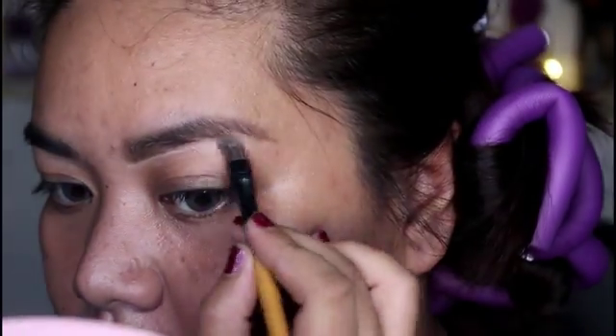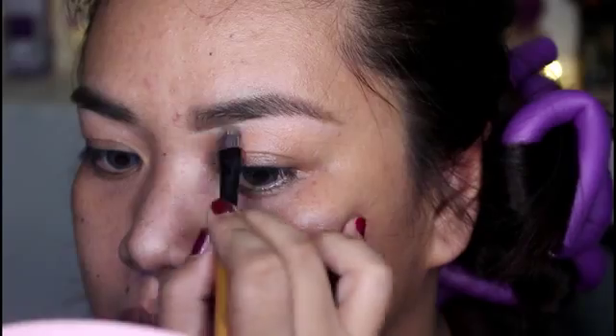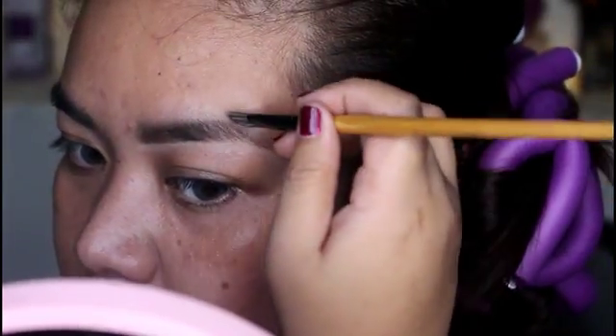After that, you can now clean your brows to make them look more precise. Just use your foundation or a concealer to clean the edges of your brows, and voila — you've achieved a killer brow look.